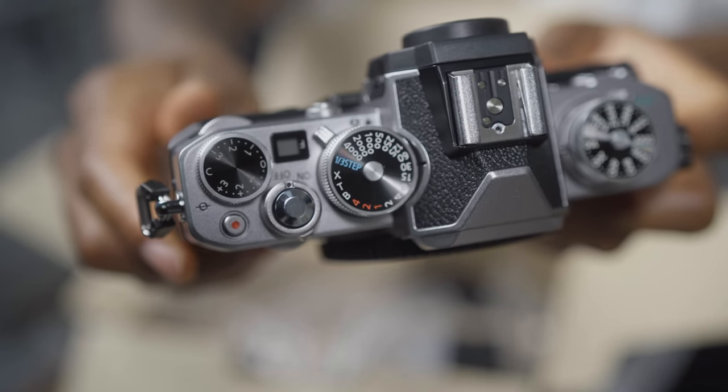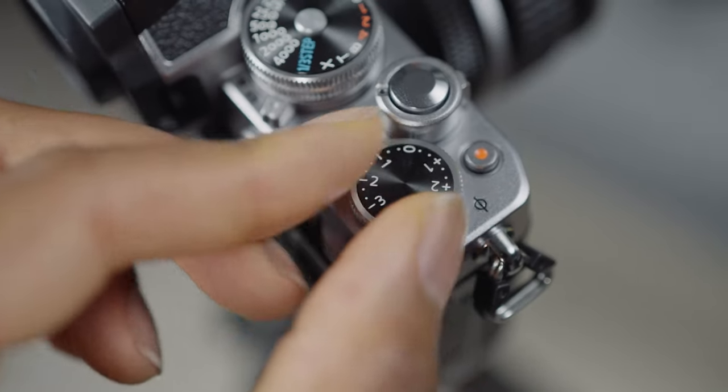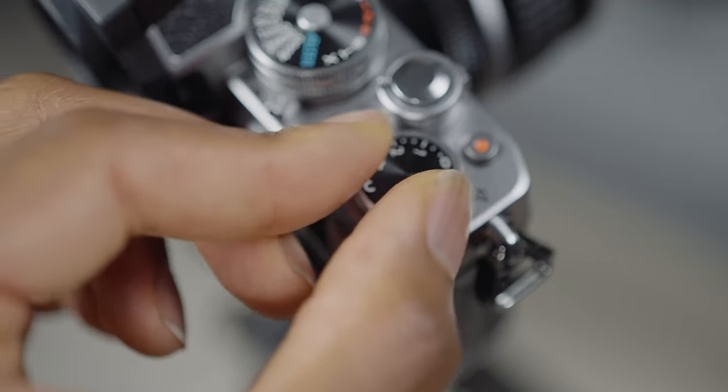I really enjoyed using the top dials — having your ISO and shutter speed dials on top of the camera is really useful especially when taking photos, and the exposure compensation dial too. In terms of battery life, I was using this for quite a long time out and about, and I found the battery lasted maybe about two hours, which is actually pretty decent. You can replace the battery, so it's not really a big deal, but two hours is pretty good.